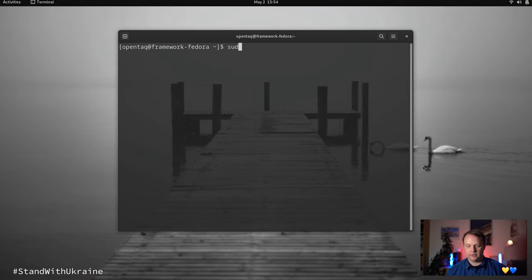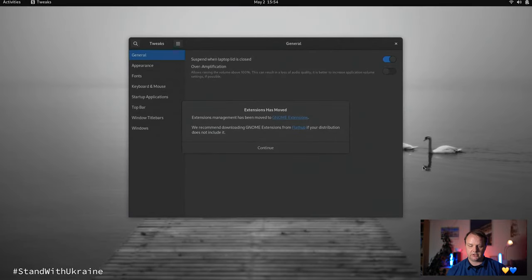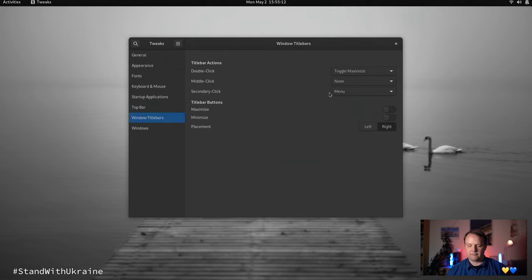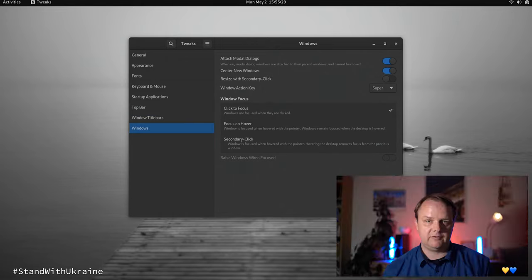Now let's go a bit deeper into customization. We want to download the GNOME Tweaks tool, so I open the console and enter: sudo dnf install gnome-tweaks. After authenticating, the GNOME Tweaks tool is installed and we can open it from the application launcher. In the Top Bar section I enable weekday and seconds display, as well as week numbers in the calendar. I also want maximize and minimize buttons on the right side of my windows. In the Windows section I enable the Center New Windows option. Now the system looks and feels great.